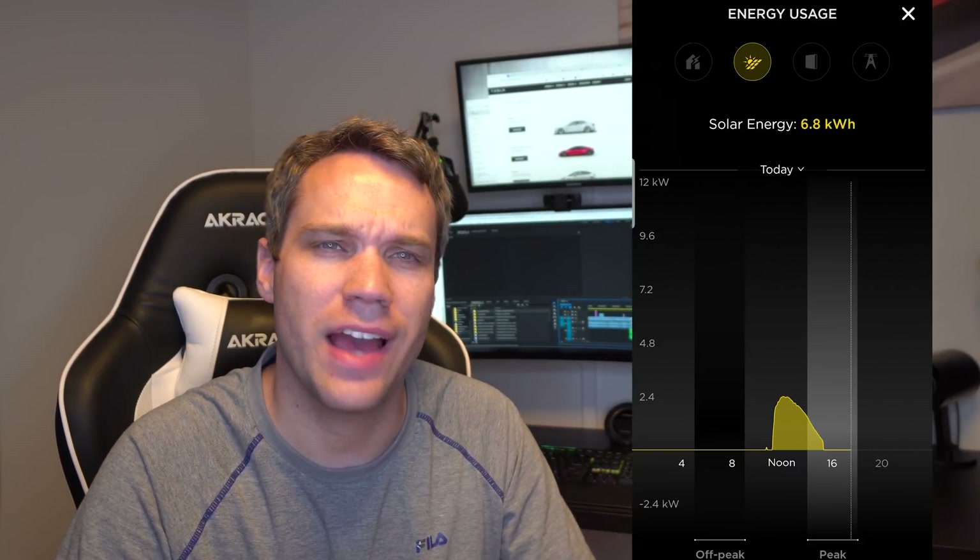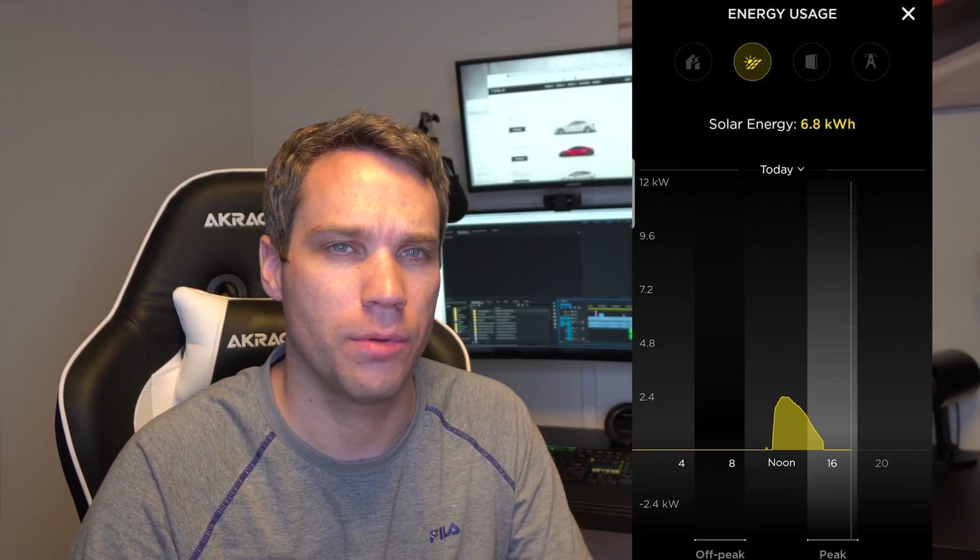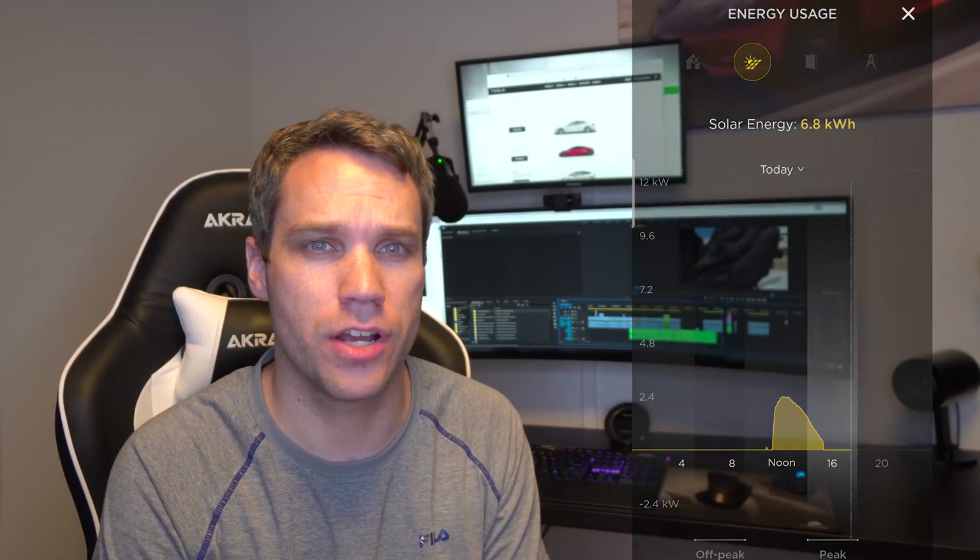We ended up with almost seven kilowatt hours today, which is not bad at all considering more than half our panels were covered with snow. This is something we knew going into solar — during winter they would get snow on them. People in California, Arizona, Texas, Florida, or any of the southern states really don't have to worry about this. It's something that if you get snow could potentially be an issue, but it was explained to us upfront.